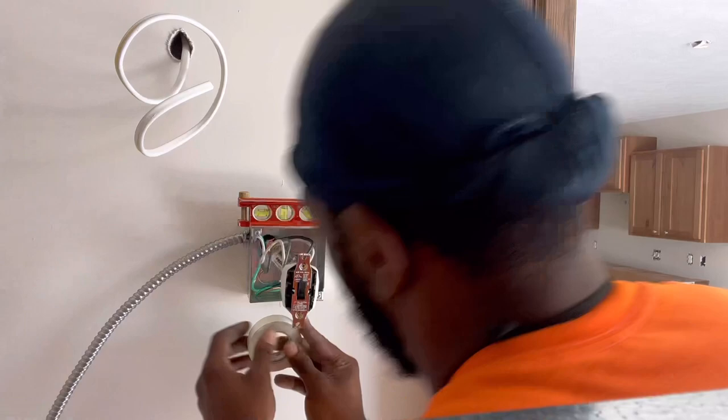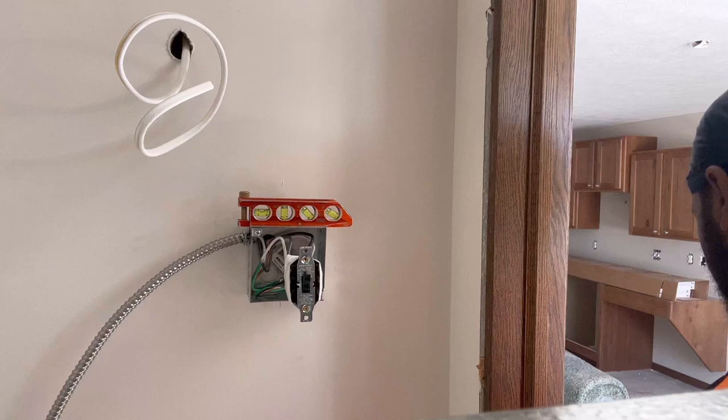This is on — let's make sure that's off. There's no power to the panel, so PSE&G has got to set us up.